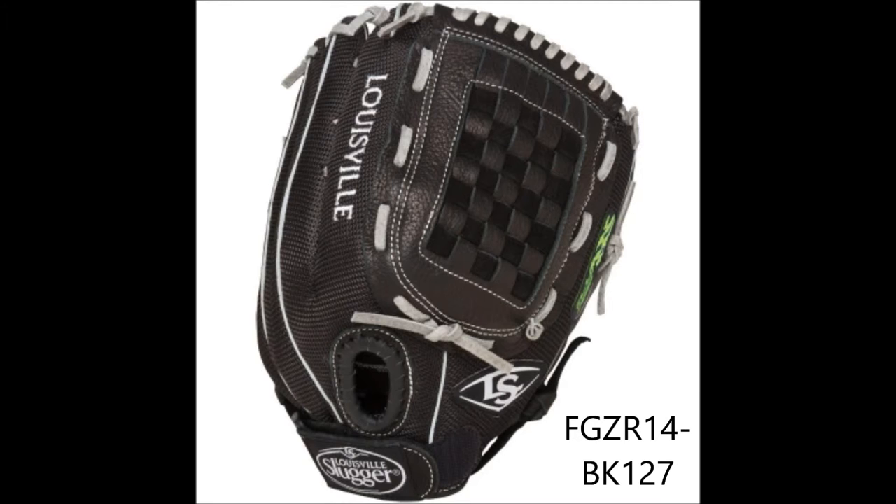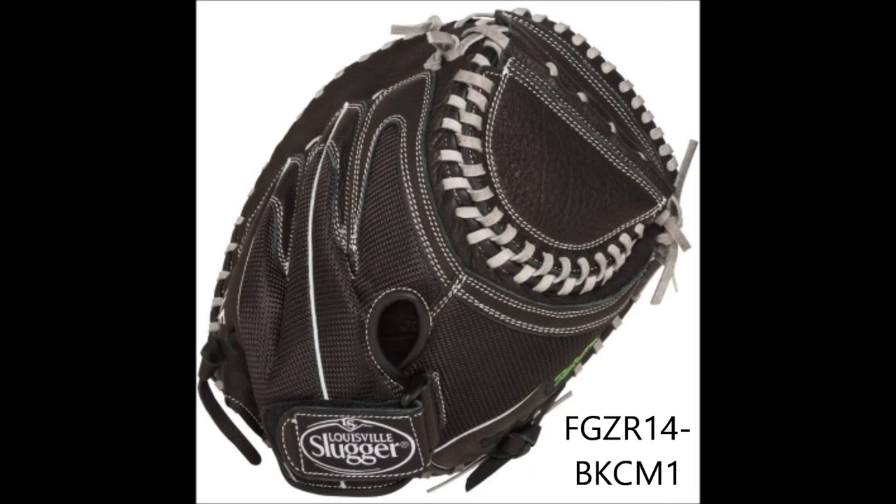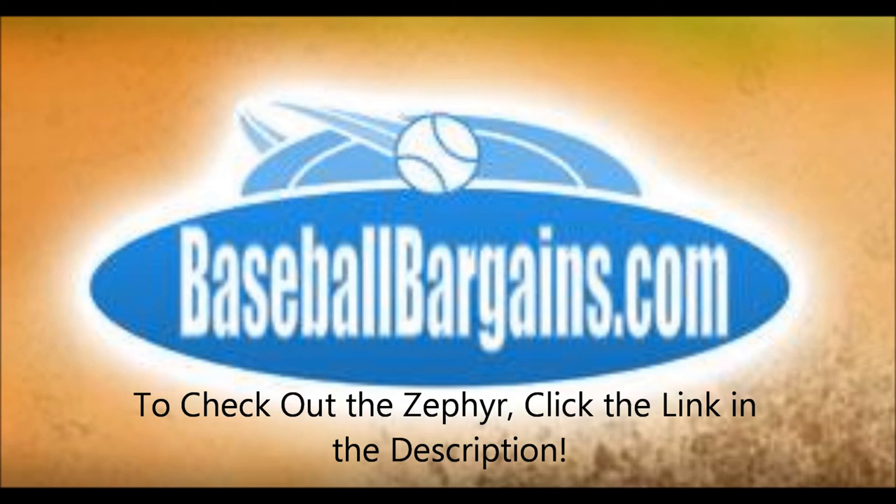But the most unique feature is the Coolmax finger linings, which wicks away the sweat on those hot summer days. Louisville Slugger made the Zephyr specifically for fastpitch, while also meeting the same standards they hold their baseball gloves to.